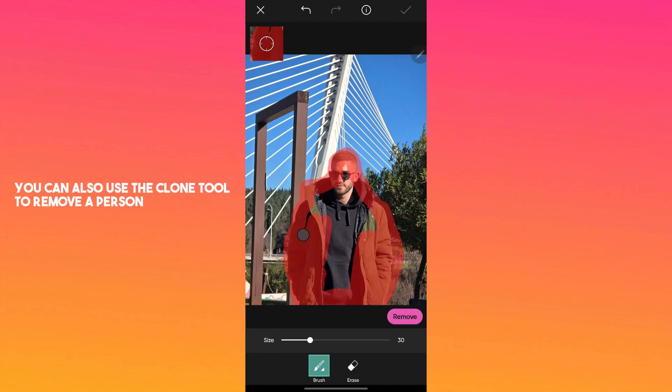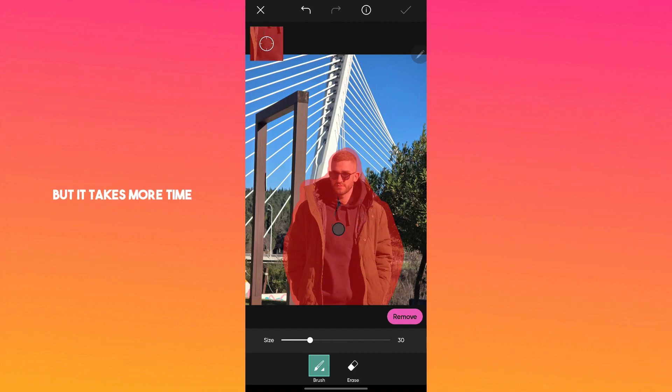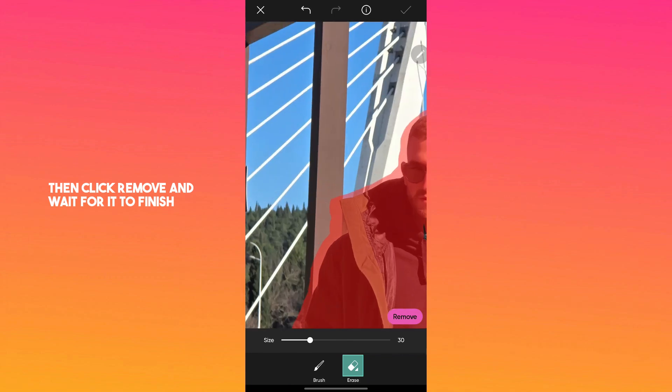You can also use the clone tool to remove a person, but it takes more time. Use the erase tool to correct any mistakes made during this process, then click remove and wait for it to finish.